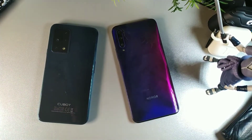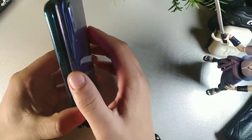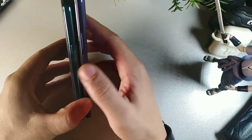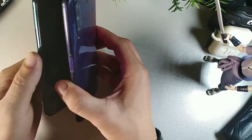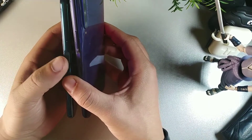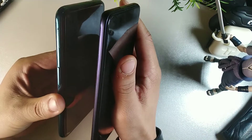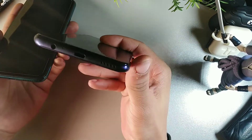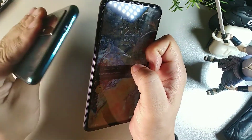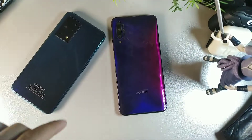Button placement is very similar — both have side-mounted fingerprint sensors. On the Honor 9x Pro, the volume rocker is above the fingerprint sensor, while on the Cubot X30 the volume rocker is on the opposite side with the power button above the fingerprint sensor, so all buttons are on one side. SIM cards are on the side on both. The Cubot has a headphone jack at the bottom; the Honor does not. Both have USB-C charging.